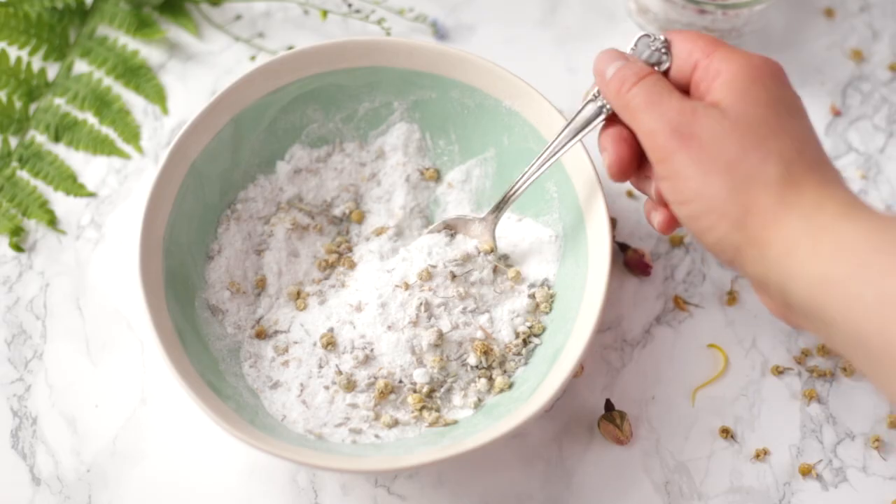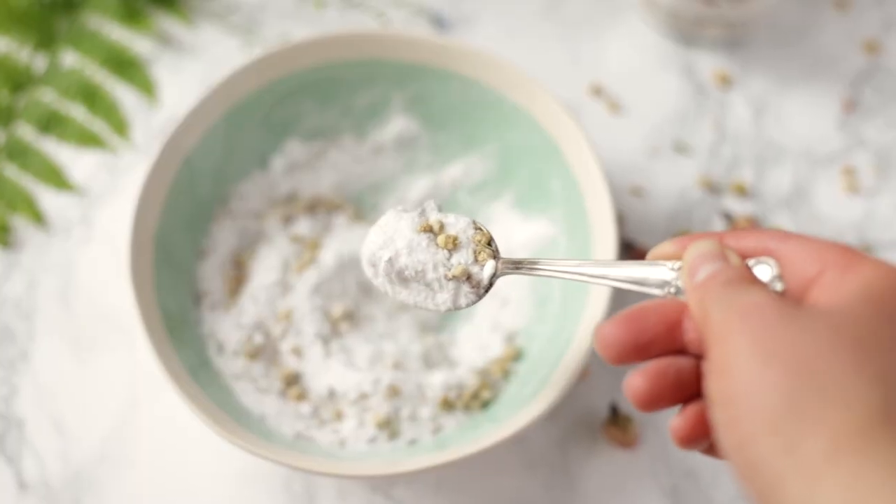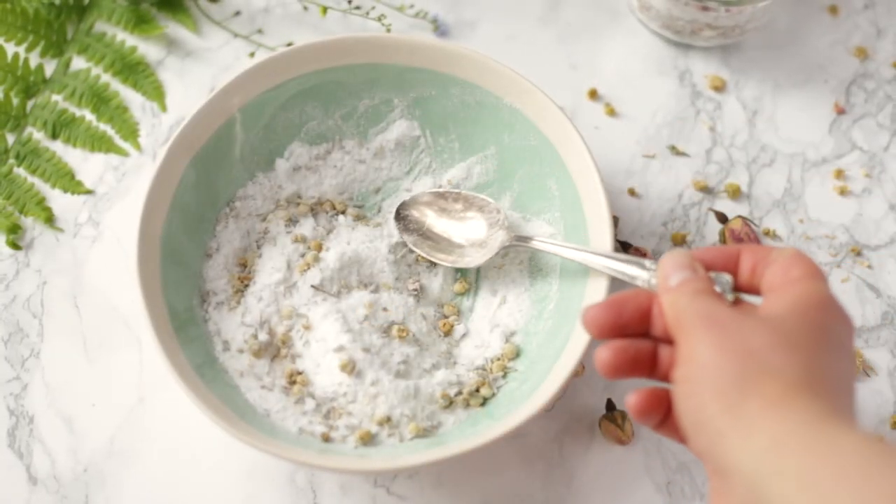Hey, I'm Amy from a blog about swimminglife.com and today I want to show you how to make a really simple and luxurious foot soak. With all the crazy things going on right now, I need a little bit more TLC. I feel like I need a little bit more self-care, and one great way to do that is by making your own spa body products. Since we can't go out to get a pedicure or anything like that, I thought I would make my own at home.